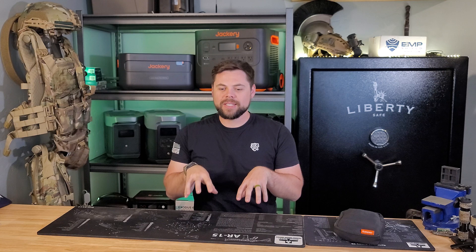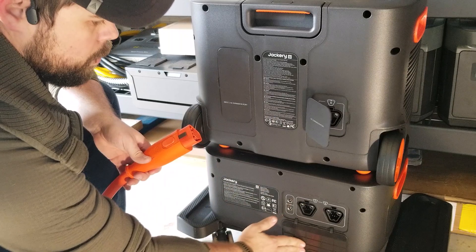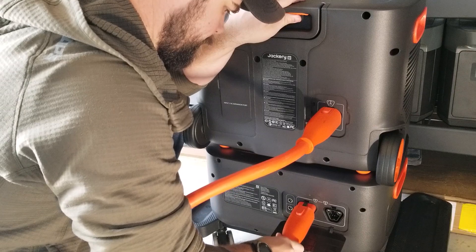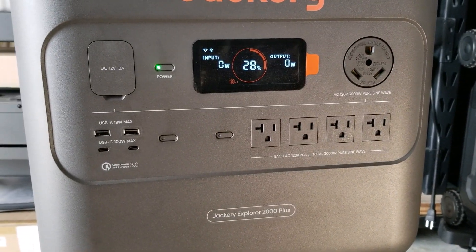One interesting thing I found is that the Jackery 2000 Plus does not have a built-in UPS function. It does have AC bypass, meaning it can wall-charge and output at the same time, but it's rated up to 1400 watts output in that mode. Jackery keeps the system user-friendly by marking which side of the battery expansion cable goes where — an A side and a B side — and if you try to plug them in the wrong way, it simply doesn't fit. The 2000 Plus has four AC outlets on the front for easy connection of up to four 120-volt appliances.